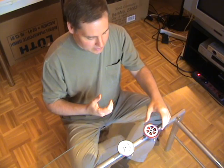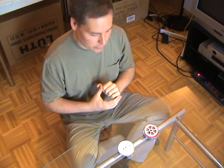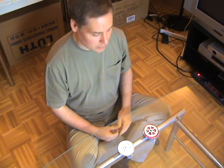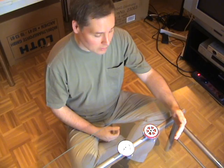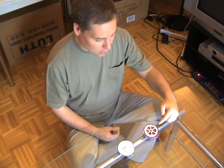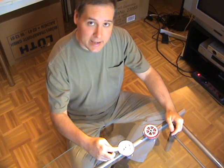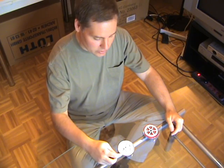Today, as you can see, I have two eggly wheels, and I will make them both turn simultaneously in opposite directions. With my left hand, I will make it turn clockwise, while at the same time, with my right hand, I will make it turn counterclockwise.